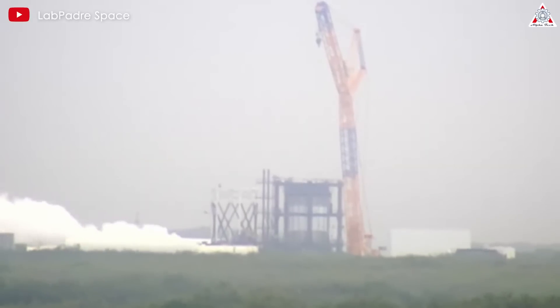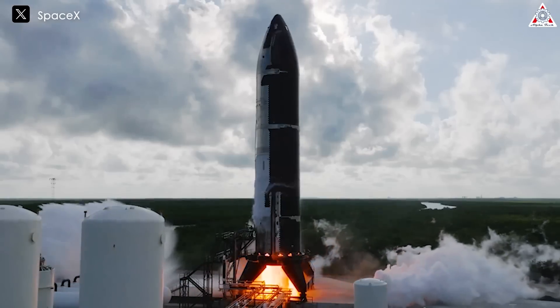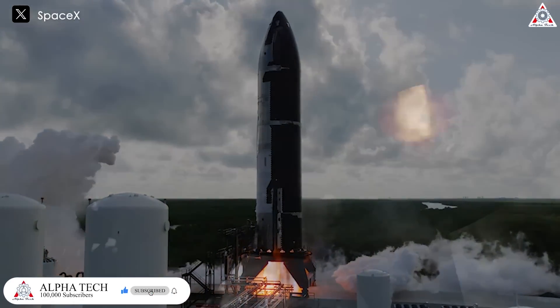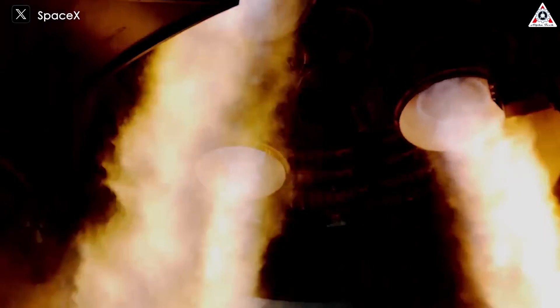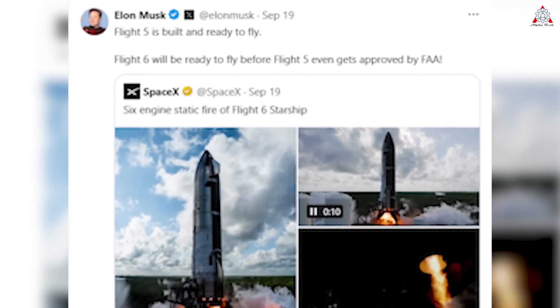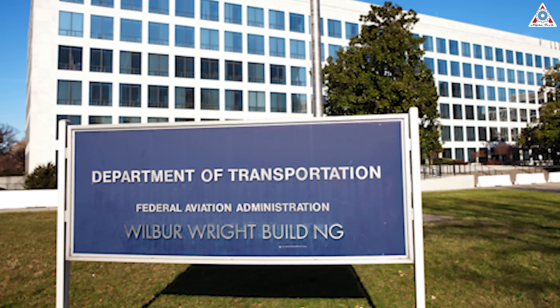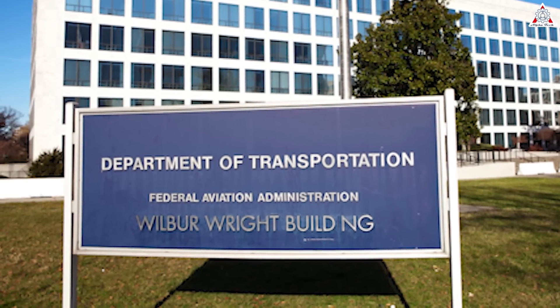They'll likely implement advanced engineering solutions to ensure the structural integrity and operational reliability of the pad. This commitment to excellence in space operations is evident in the preparations for Starship's sixth flight, even as the fifth flight is delayed. Recently, on September 19th, SpaceX successfully conducted a static fire test for Ship 31, igniting all six Raptor engines. Additionally, Elon boldly declared on X: Flight 6 will be ready to fly before Flight 5 even gets approved by the FAA. This raises the possibility that Flight 6 could happen before Flight 5.